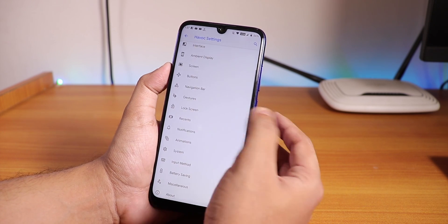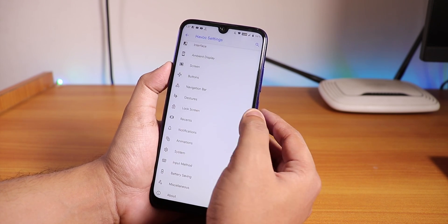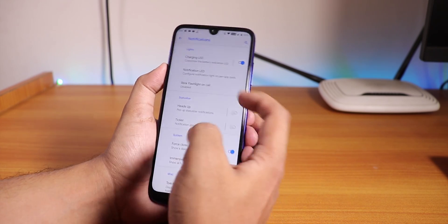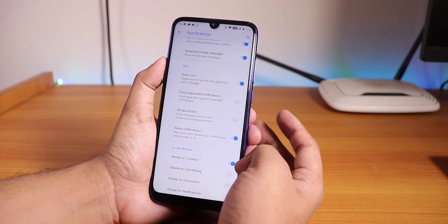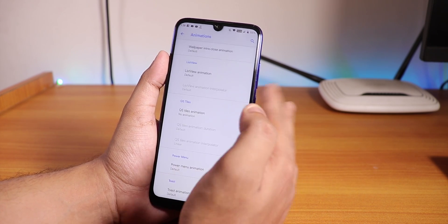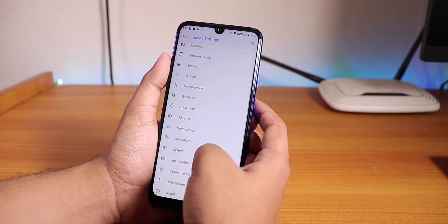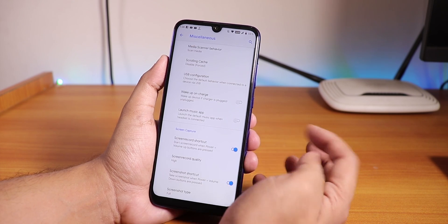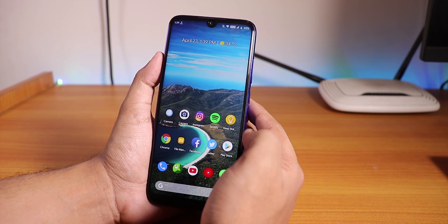In the recents section, you can change the recent style to stock, grid, Android Go, slim, etc. In notifications, we have charging LED, notification LED, blink flashlight on call - I haven't tested that but it should work. Heads up you can disable. Notification ticker you can enable. In-call vibration options like vibrate on connect and vibrate on call waiting are there. We have animations where you can customize the whole UI animation, and you can change the quick setting tile animation to flip or rotate, but you need to reboot once. In miscellaneous settings, you can set USB configuration to file transfer by default and disable wake on charge.